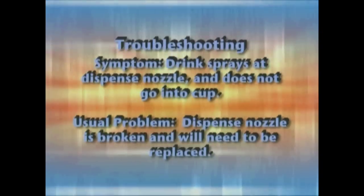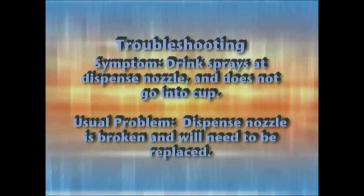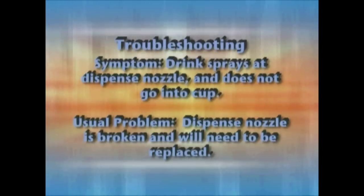If your Calibri LX drink sprays at the dispense nozzle and does not go into the cup, this means the dispense nozzle is broken and will need to be replaced.